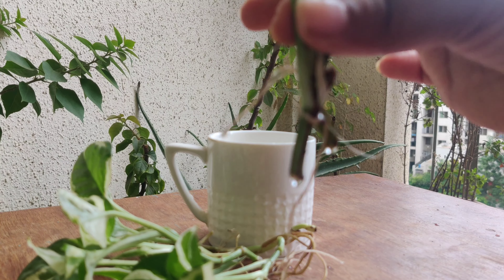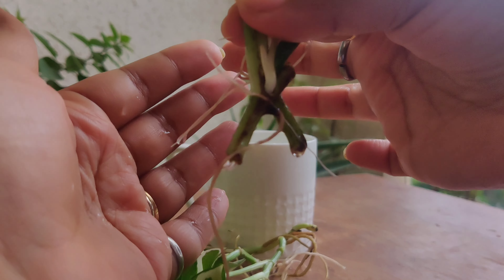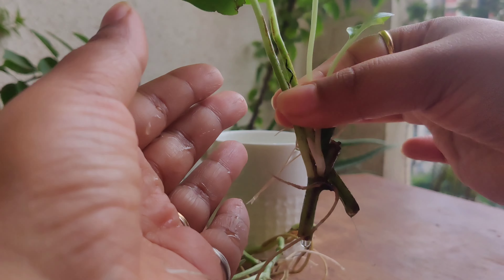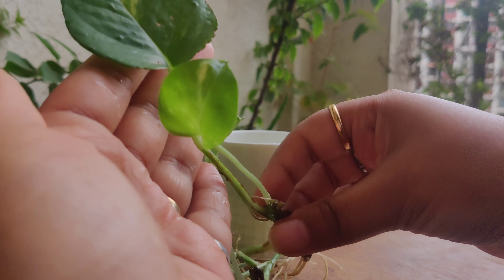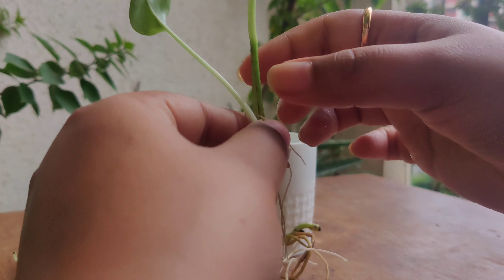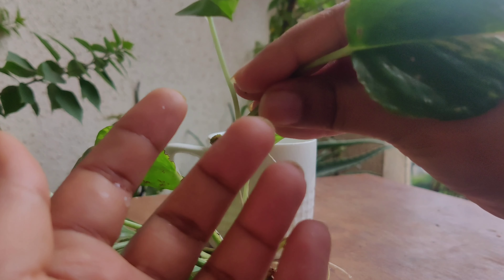The third one is also pothos — I feel like everyone has propagated this plant because it is the easiest plant to propagate. This is the leaf, and this is the leaf during propagation.